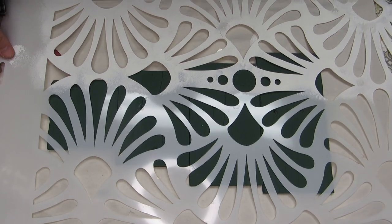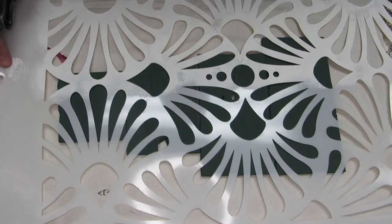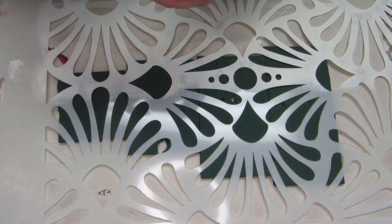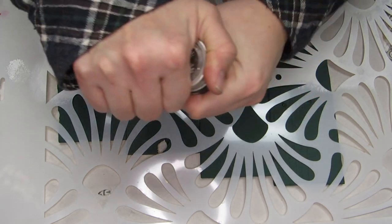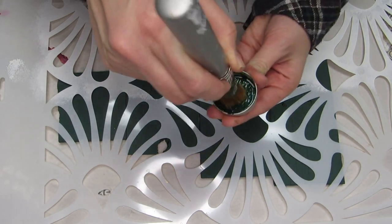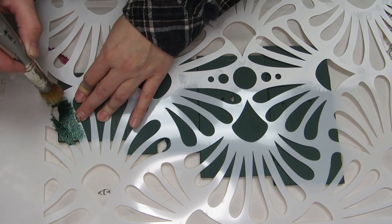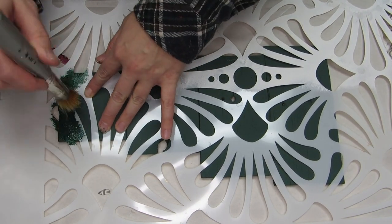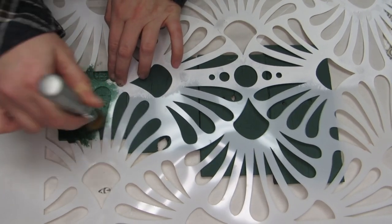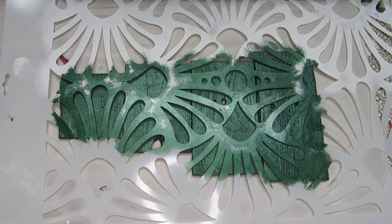Next I added this amazing stencil from Redesign with Prima — it is part of the CC Restyled line called Modern Deco, and it's personally one of my favorite stencils. The paint I'm using for the stencil is this really awesome dark forest metallic color from the Finnabair Art Alchemy line. When you're stenciling, you want to use a brush made for stenciling or one with densely packed bristles to keep your paint from bleeding underneath, and you want to do multiple layers of light paint.